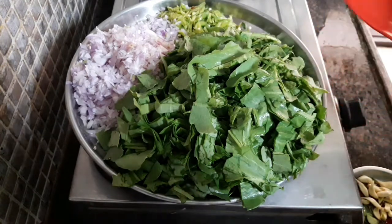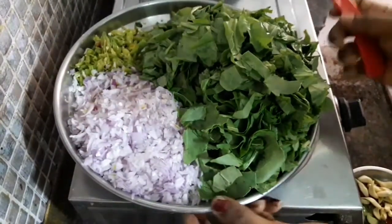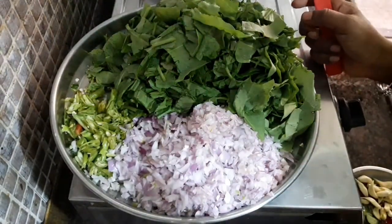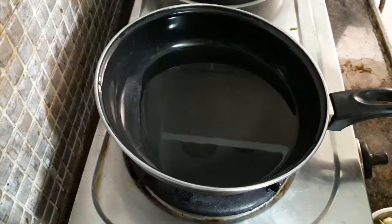I will cut the onion and chop the onion. I will cut the onion and need to let it be in the heat.